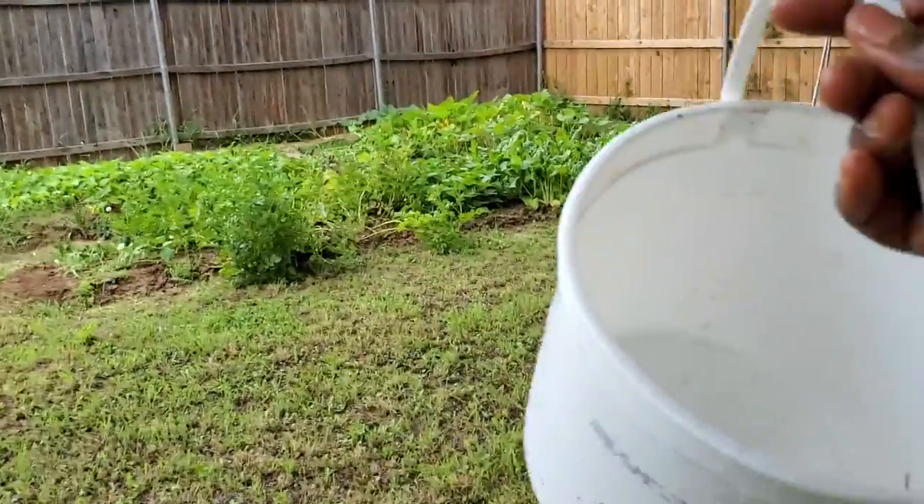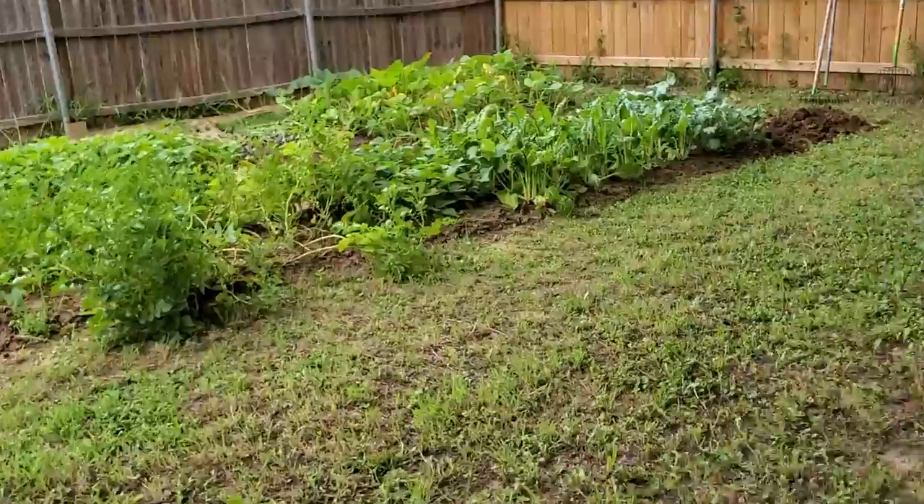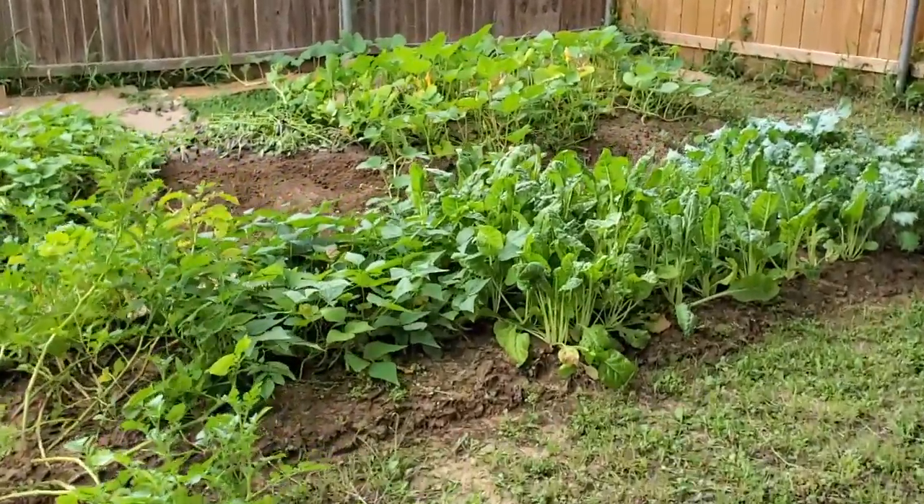Alright, got my bucket back. It's time to go backyard grocery shopping, y'all.